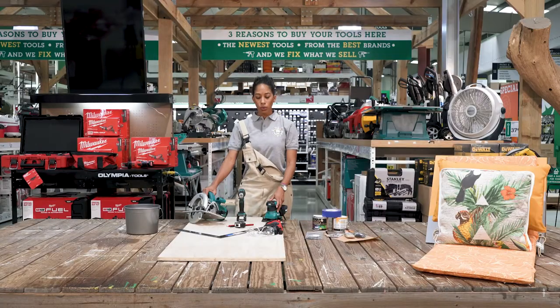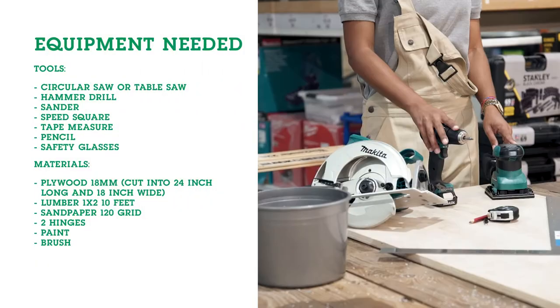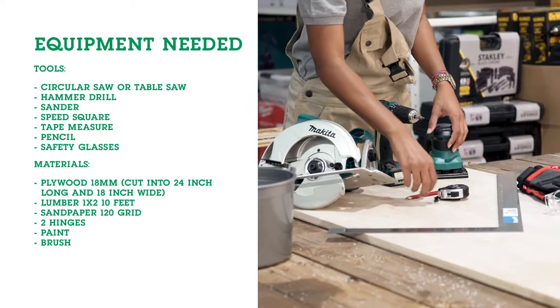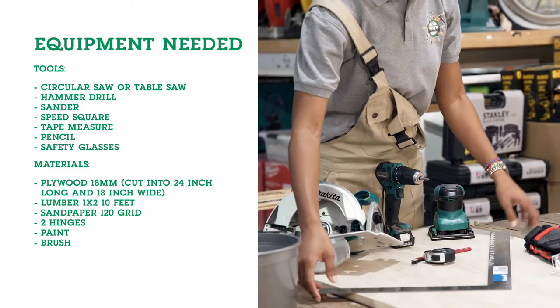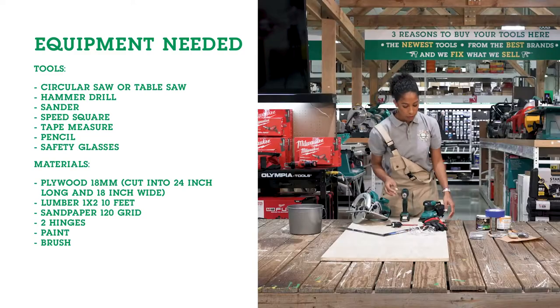For the tools, here's what you will need: a circular saw, a hammer drill, a sander, a pencil, measuring tape, a speed square. And for safety, don't forget to use your gloves and also your goggles.